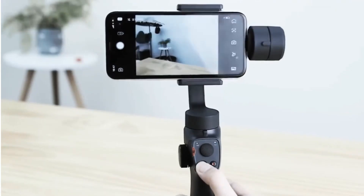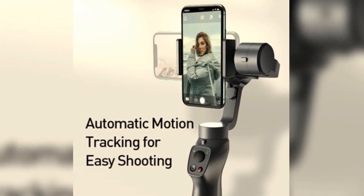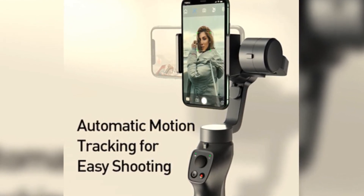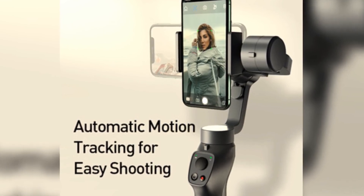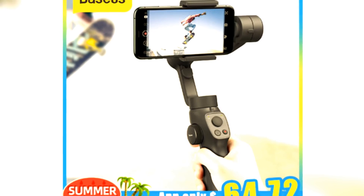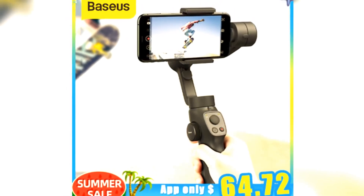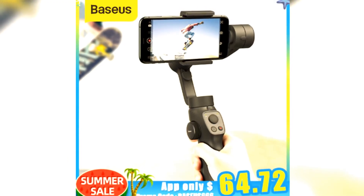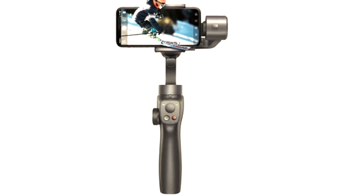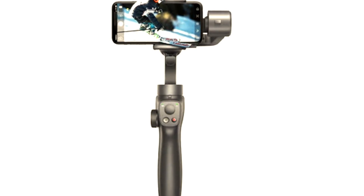To power on, long press the power button for 3 seconds to power on the gimbal after balancing the phone. If the gimbal automatically detects that the phone is not well balanced after powering on, it will enter the automatic calibration state. Click Calibrate and wait 15 seconds — the gimbal will automatically calibrate and enter sleep mode during this period. Restart it after 15 seconds. To connect the app, power on the gimbal, turn on the phone's wireless, open the Baseus Control app, search for the gimbal wireless connection, and connect. Baseus 3-axis Handheld Gimbal Stabilizer — capture the most beautiful moments.